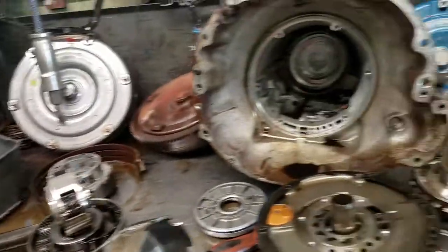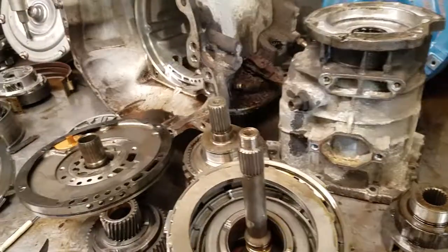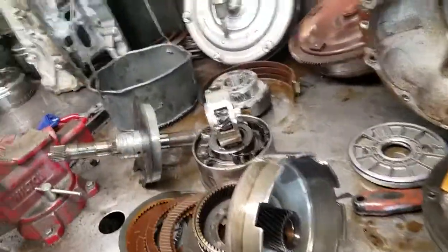Here we have a 46RE transmission. This vehicle was towed in — had no forward operation, did have reverse, but let it sit in the parking lot for a minute or so and basically it was slipping in reverse as well. So here's what we found.